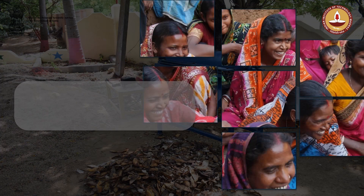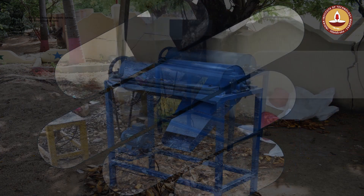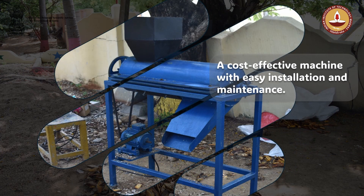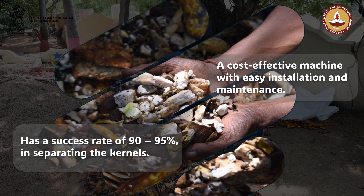Dissemination to women's self-help groups in and around the mango pulp factories will result in economic development of the region. As a unique selling point, it is a cost-effective machine with easy installation and maintenance. With a success rate of 90–95% in separating the kernels, this new machine helps the mango pulp industry be more eco-friendly.